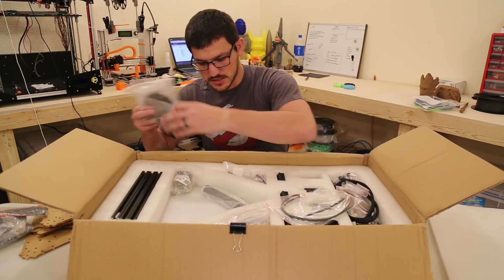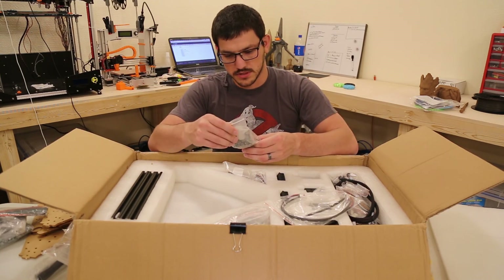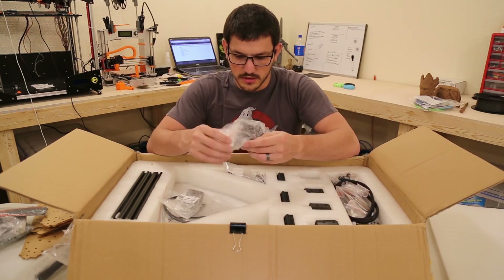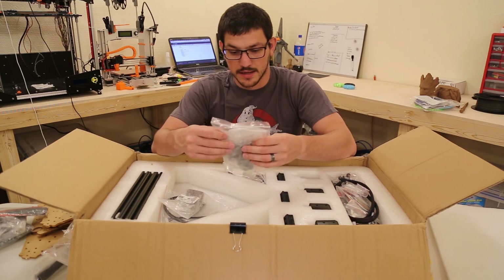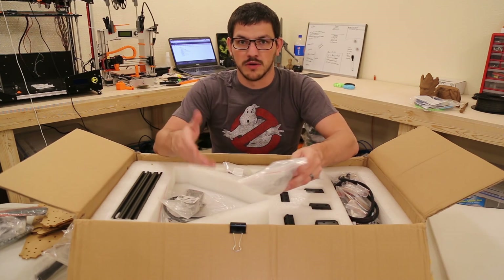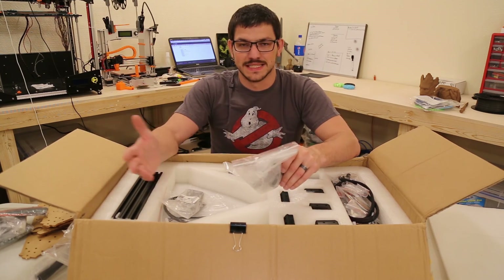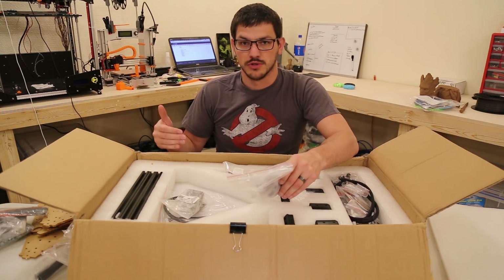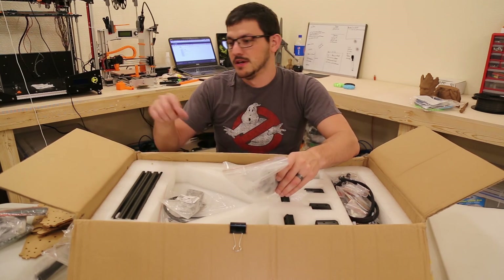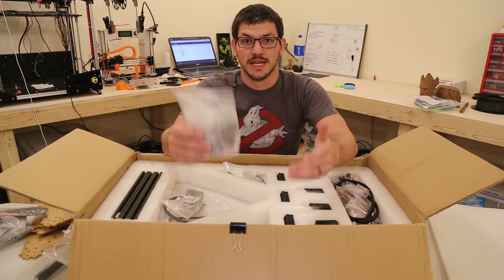Probably some more parts, feet, PVC pipe — probably the filament holder — a mount of some sort, more cables, and a whole bunch more. I'm really liking how all of these are labeled, so M4 by 30, six pieces — it's going to be real easy to find what you want. It even gives you the lengths to confirm what's in the bag, so you don't need an inventory sheet.